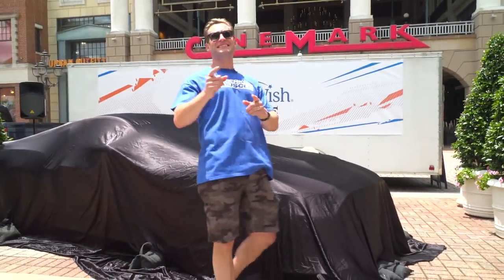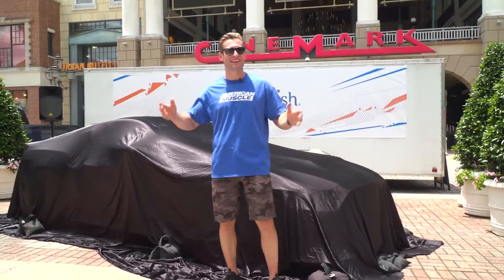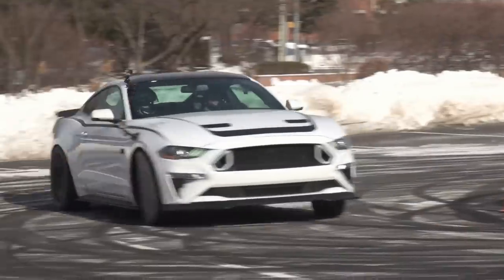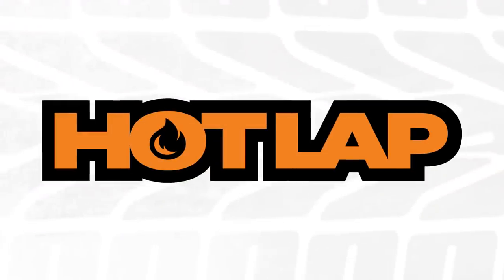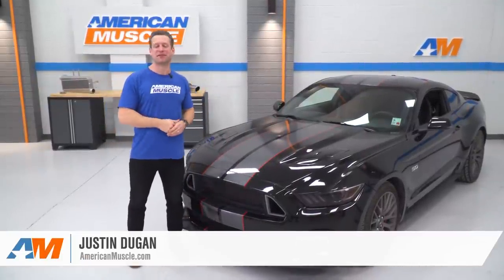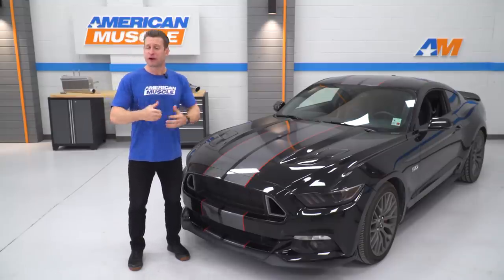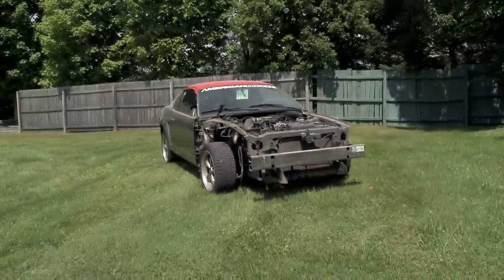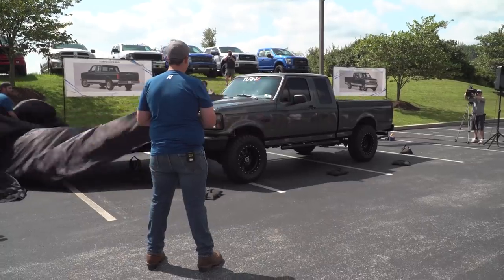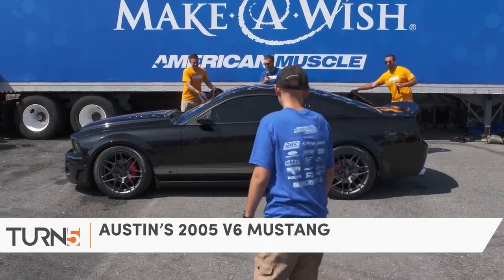I'm Justin with AmericanMuscle.com, and on this episode of Hot Lap, we're down in Louisiana unveiling another Make-A-Wish build. If you've been fans of the channel for any amount of time, chances are you've seen some of the cool builds we've done here at AM. My favorite builds that we have done for this company have been for Make-A-Wish. We've been fortunate enough to work with our local Make-A-Wish chapter for the last few years, building roughly seven to eight different cars and trucks for very deserving kids going through some very difficult times.